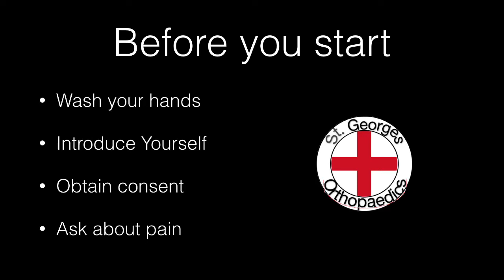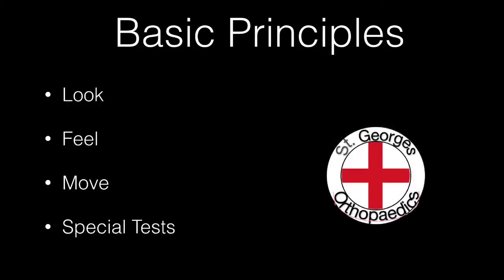Ask about any pain and its nature and location. The basic principles of all orthopaedic examination are look, feel, move, and then any special tests that may be appropriate.